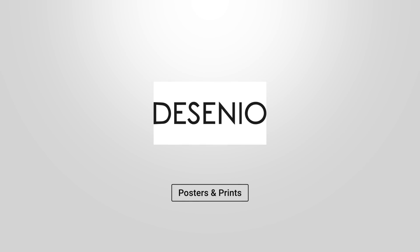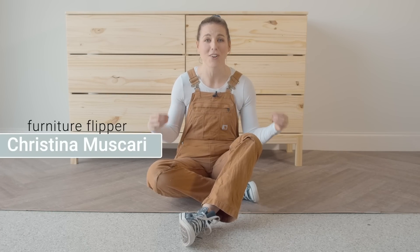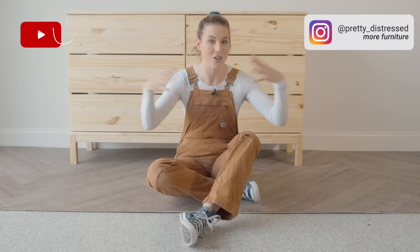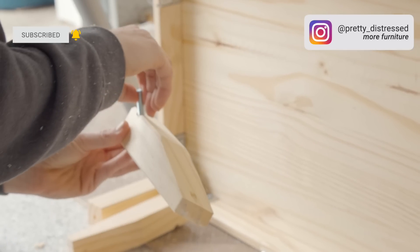This video is sponsored by Desenio. Hi everybody, it's Christina from Pretty Distressed. In today's video I'm going to be doing my first ever IKEA hack. I am so excited. I have the very popular Tarva six drawer dresser and I'm going to be trying to make this thing look like a three thousand dollar Restoration Hardware dresser.